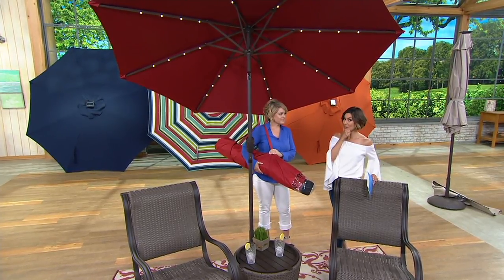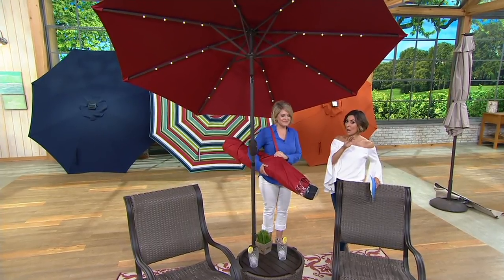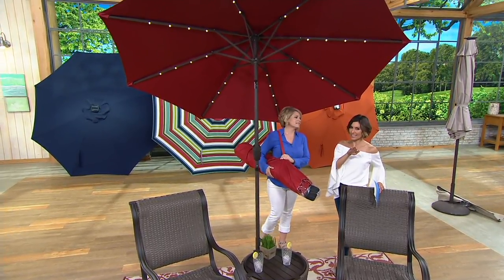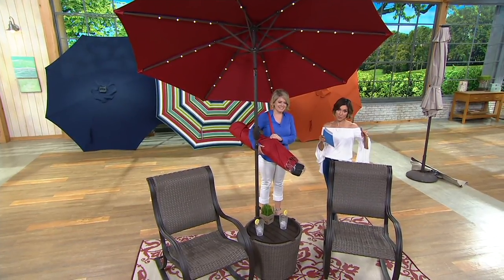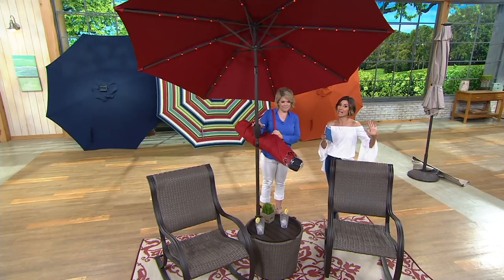Right now we have a special easy pay plan. This has been popular all spring season in honor of getting everybody ready for summer, but right now, in addition, it has a six easy pay plan. It's the at-leisure umbrella that's under $100. It's the one that has white lights or color morphing, but it's the one that has a $16 payment plan.